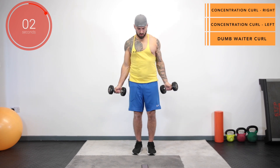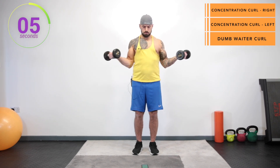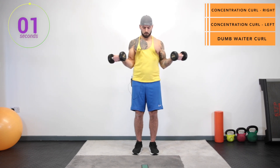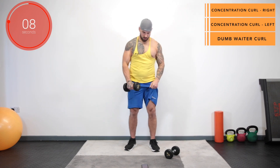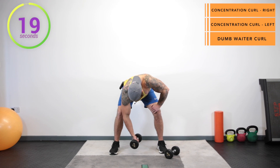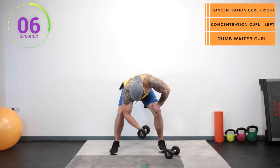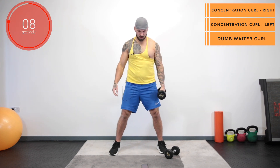Up next we've got a bicep curl into a dumbwaiter, back and repeat. Three, two, one, go! Three, two, one, go! And stop. Swap it around on the other side.